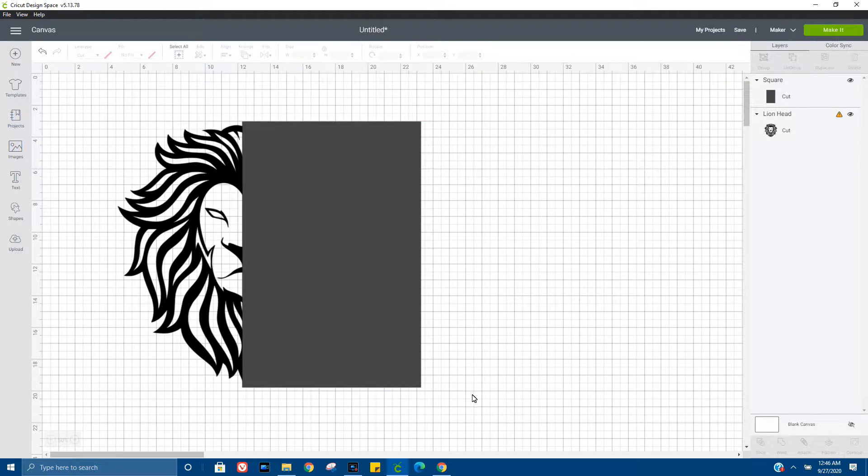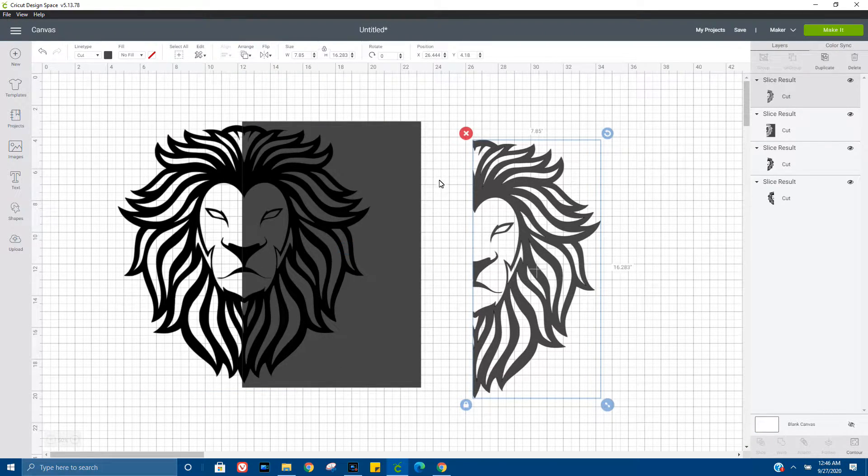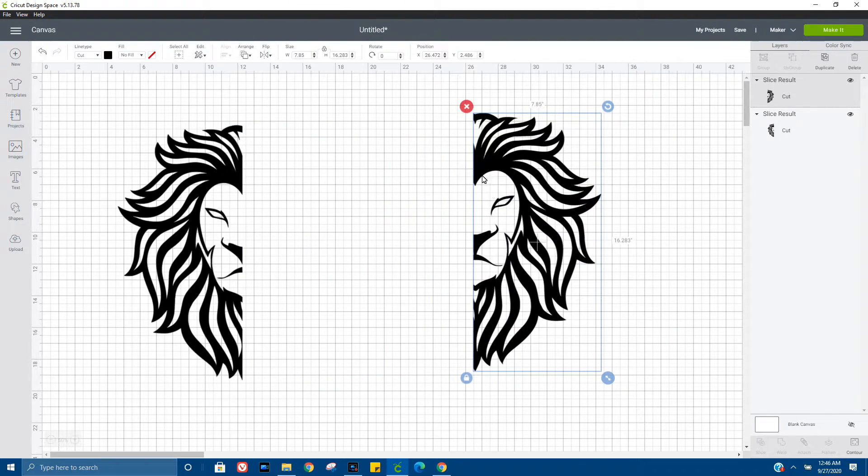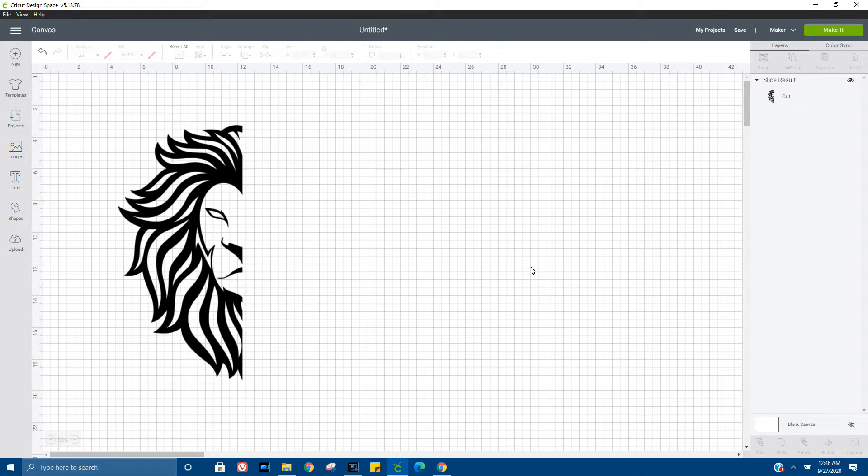From here I'm going to go ahead and select both pieces again and I want to slice. We're just going to get rid of the pieces we don't need, so we only need half a face.